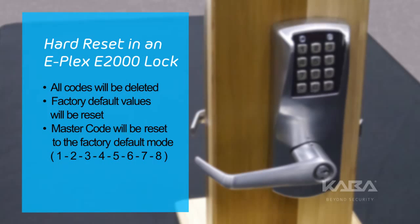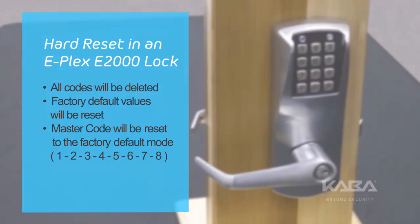A hard reset will return the lock to factory mode, which includes deleting all codes, resetting the factory default values, and making the master code 1, 2, 3, 4, 5, 6, 7, 8.